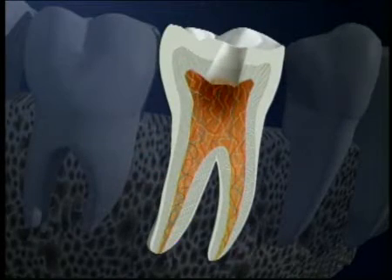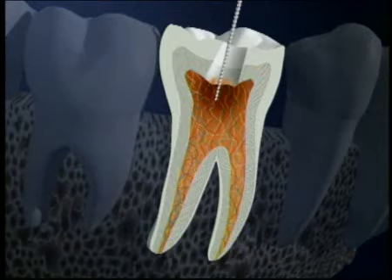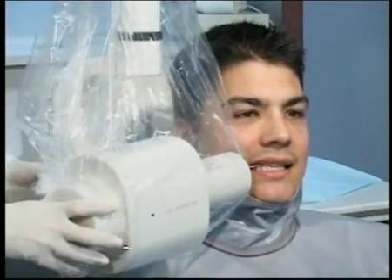To get at the infection, we make an opening through the top of the tooth down into the pulp chamber. This is a dental file. We use it to carefully clean out the infected tissue and shape the canals to receive the filling material. We take x-rays to make sure that all of the infected pulp is removed.